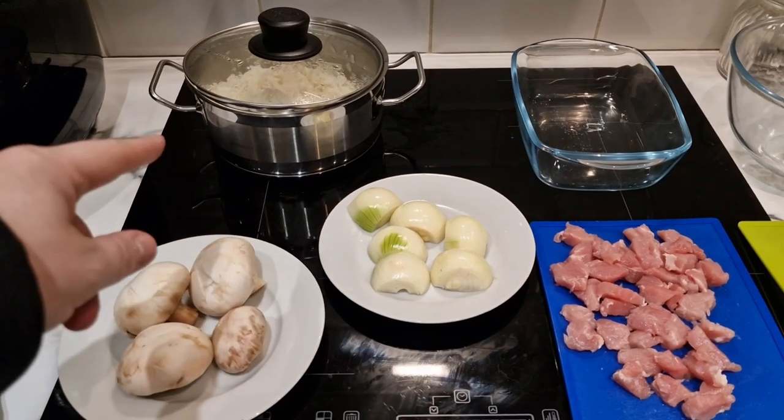I need to do a little prep work, but I'm not going to go through the whole palaver of showing you me washing mushrooms, dicing bacon, and chopping onions. I'll just skip to the bit where it's all done as if by magic. And it's done — let's have a look. I'll start following the method. Here I have my rice already cooked.